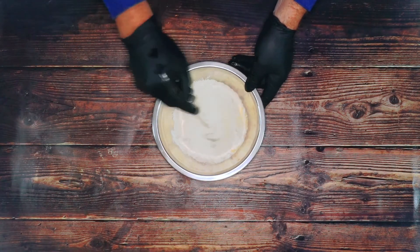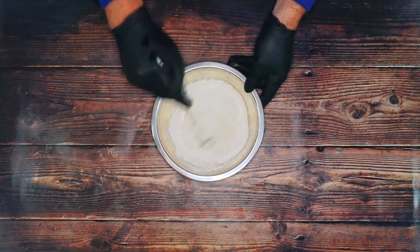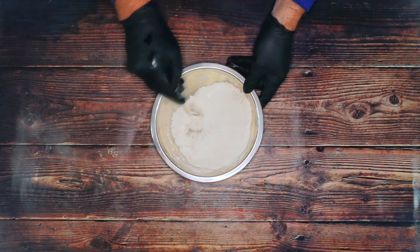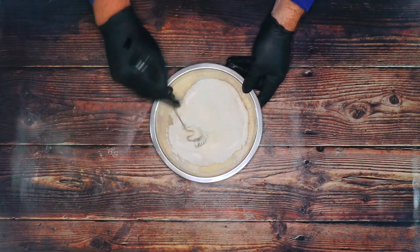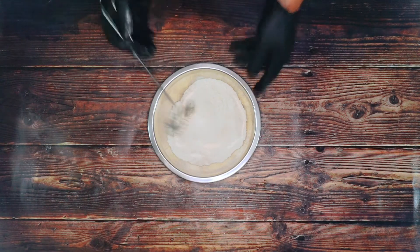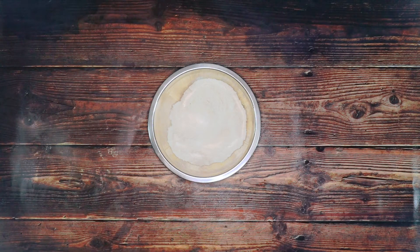I'm going to mix these together. If you want to make a bigger batch, just double the ingredients. I'm only making a few waffles today.